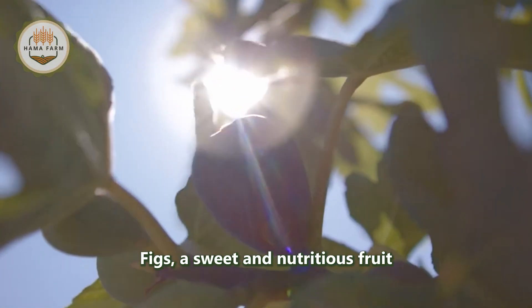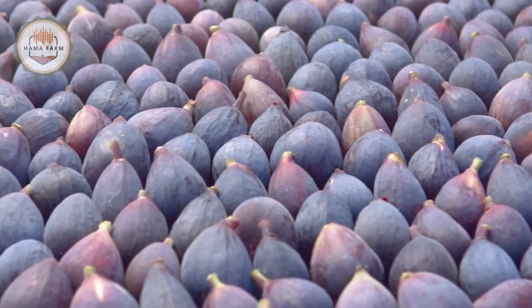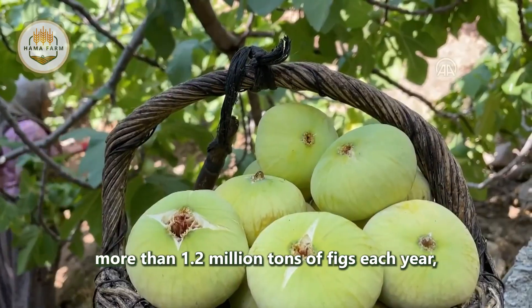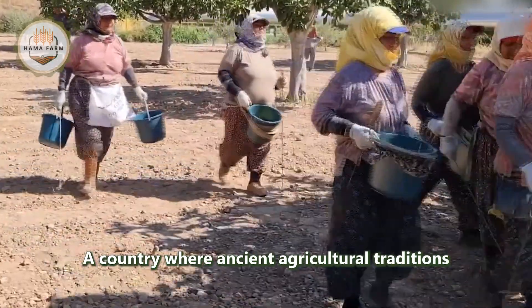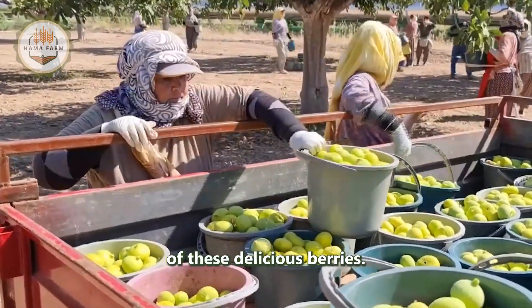Figs — a sweet and nutritious fruit — have been conquering human taste buds for millennia. The world produces more than 1.2 million tons of figs each year, and Turkey is at the center of this global industry, a country where ancient agricultural traditions blend with modern technology to cultivate and harvest millions of these delicious fruits.